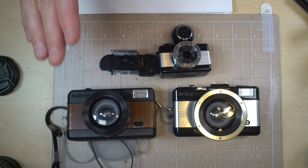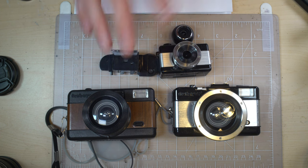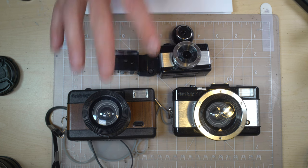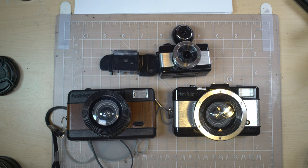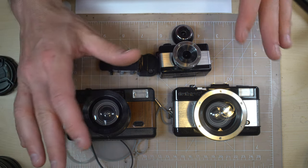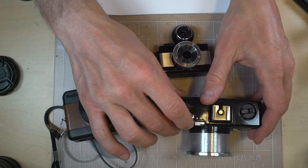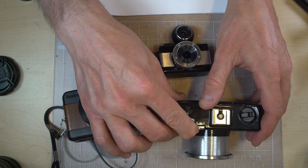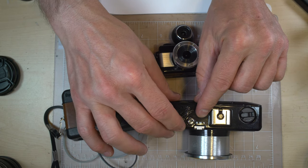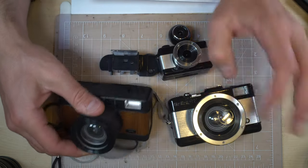They have no light meter. They have leaf or guillotine shutters — I'm honestly not entirely sure which type their shutter would classify as. They have shutter speeds of instant, which is about 1/100th of a second, and bulb. On the Fisheye 2 you can see B is for bulb, N is for instant, and L is for lock. If you put it in L you cannot accidentally take a photo and waste a frame.